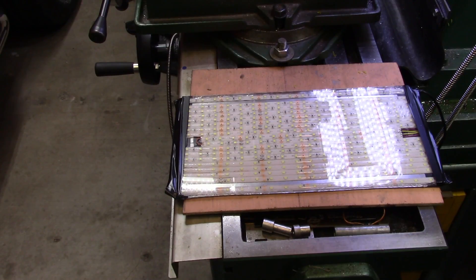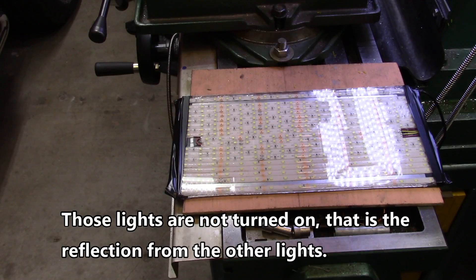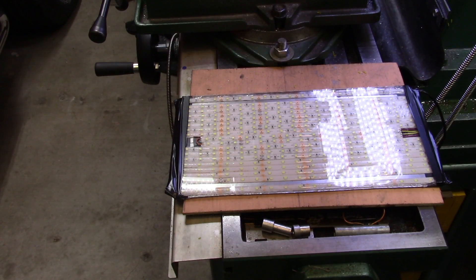We're going to interrupt our regularly scheduled program for the latest mail arrival. When I made the light go up under my mill head, Chuck Kirchner heard Pierre say that the light looked like a redneck's nightmare. I guess he couldn't abide by the appearance, so he sent me an email saying he was going to make me a good light — and this is it. You have to admit it looks a whole lot better than the one I did.